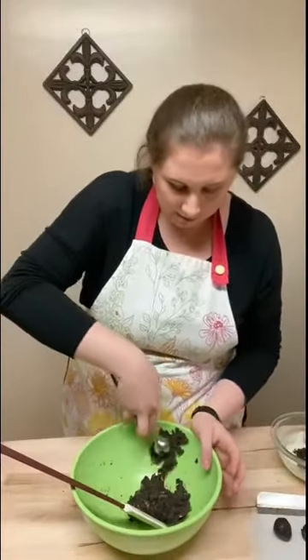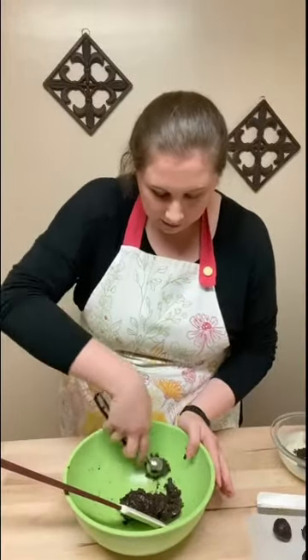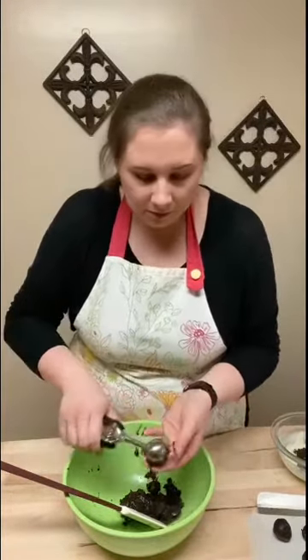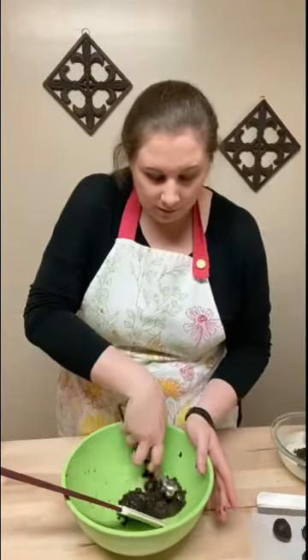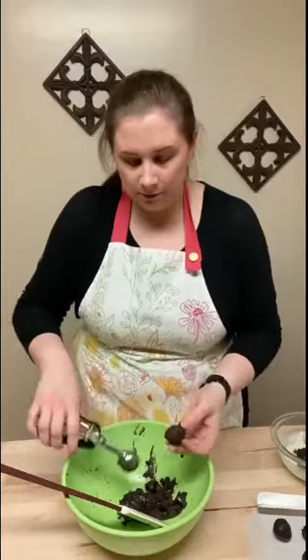We're gonna keep doing this until all of our cookie mixture is formed. Now if you used a different mixer instead of cream cheese, your texture might look a little bit different and that's fine — no worries. If it's a little bit softer, once you roll your cookie pebbles you can just put your mixture in the refrigerator and let it harden before you cover it with chocolate. That's fine. Okay so I have all my cookie pebbles made — some are pebbles, some are little balls, whatever you want to do is fine.